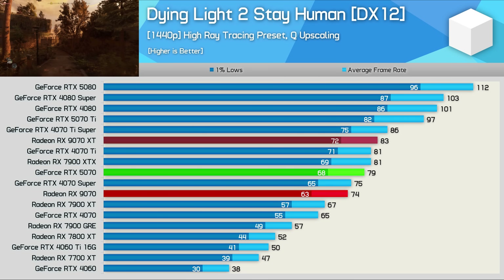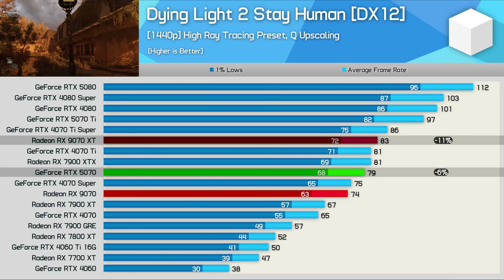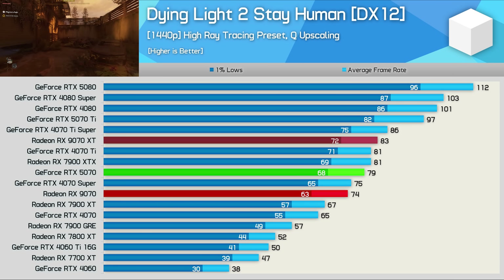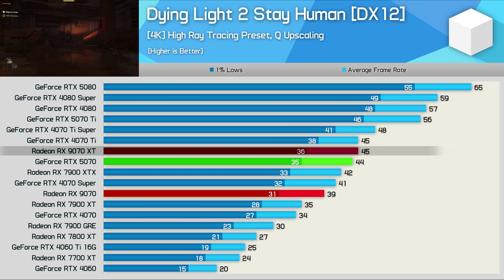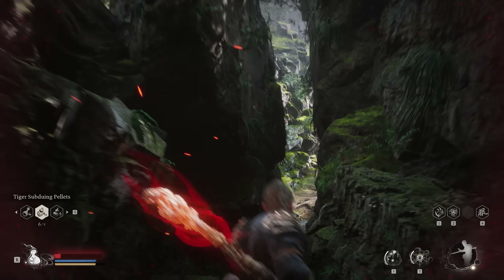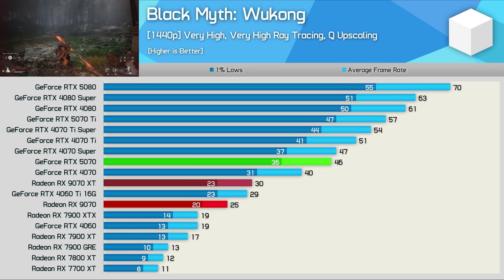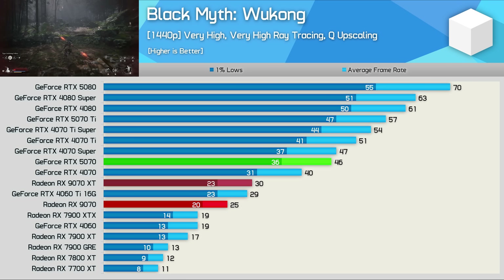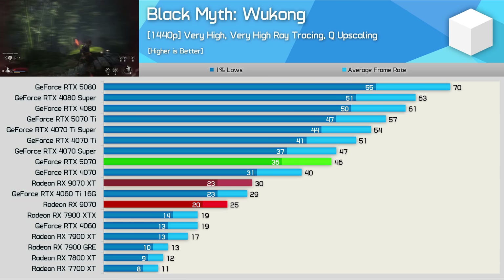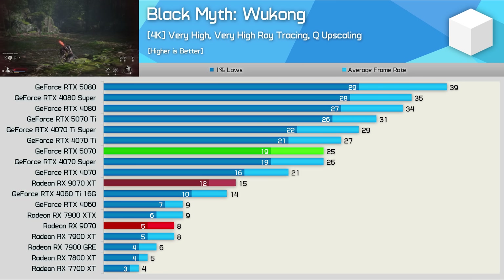In Dying Light 2 the 9070 trailed the 5070 at 1440p by 6% and was 11% slower than the 9070 XT, though it was still 10% faster than the 7900 XT. At 4K it slipped behind the XT model by 13% and was 11% slower than the RTX 5070. The new RDNA 4 GPUs aren't that impressive in Black Myth: Wukong with the very high ray tracing preset — the RTX 5070 at 1440p with upscaling delivers 46 fps, which is hardly impressive, but it's a lot better than the 25 fps the 9070 manages.